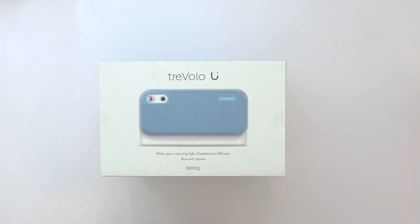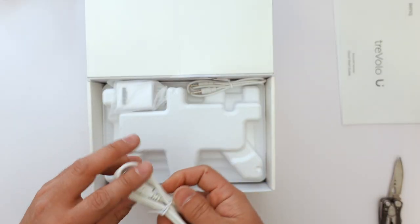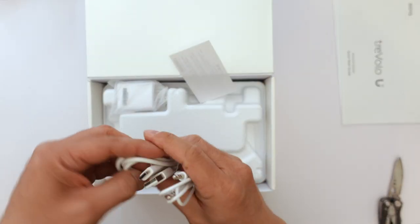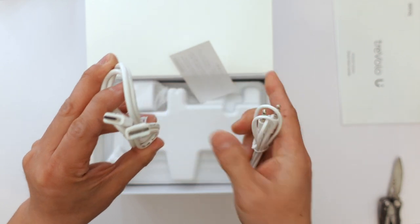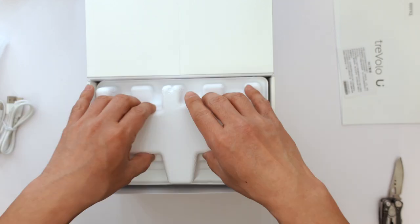Alright, let's see what's inside the box. As you can see, the speaker comes in this nice packaging. It includes a USB-A to USB-C cable, a 3.5-inch TRRS to TRRS audio cable, a wall charger, and of course, the speaker itself.